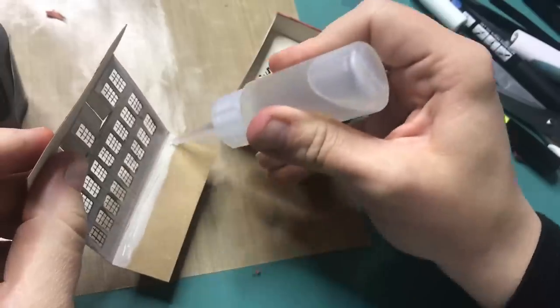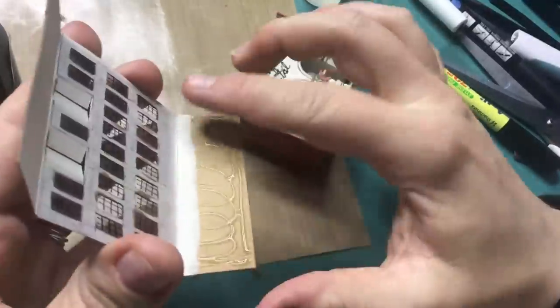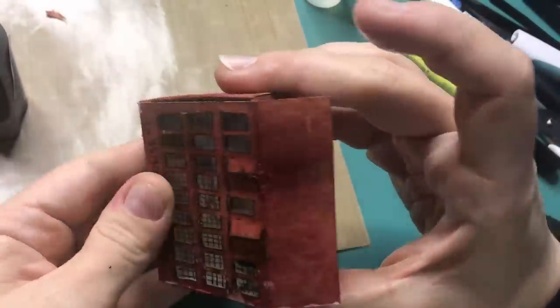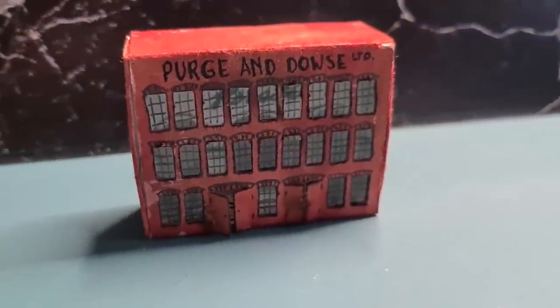Then for the final step, I'm attaching the front cover to the box. Now let's have a look at what the final result looks like. And this is it for the 8th Harry Potter Matchbox Diorama.